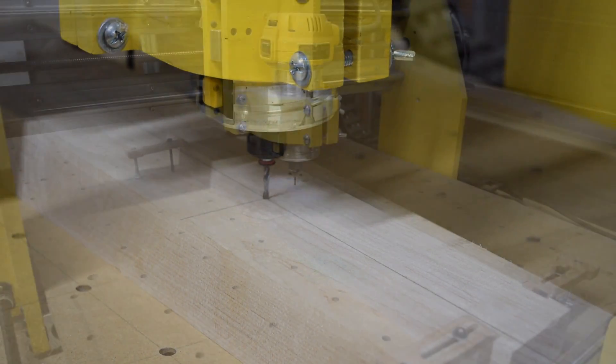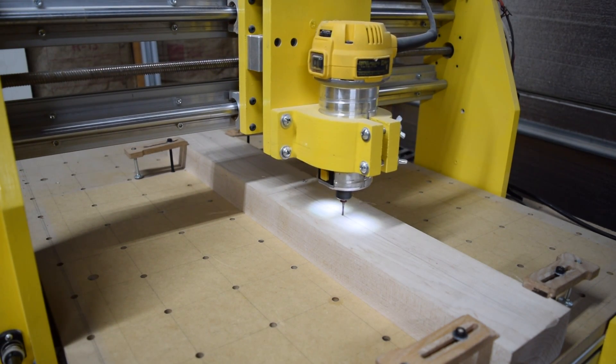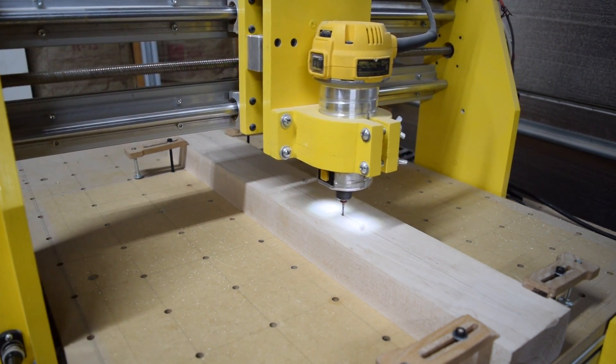After swapping the bit, I'll lower it down until the tip just touches the surface of the wood. Then I'm ready to start the next carving operation, which will be the truss rod slot.